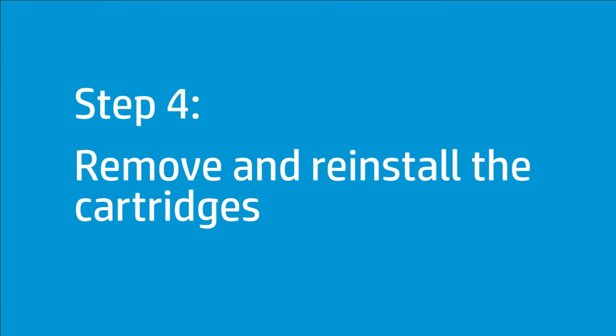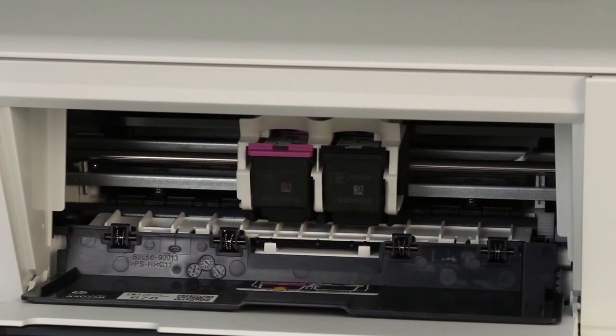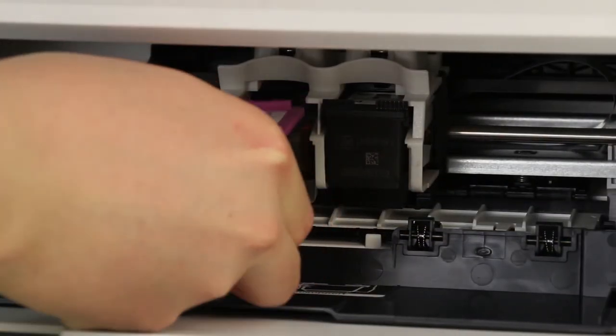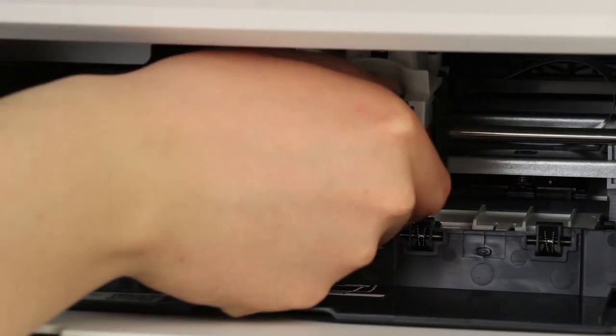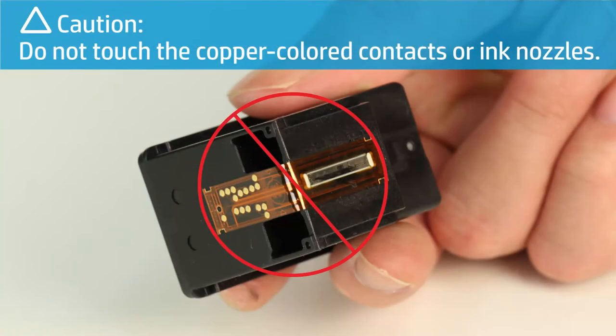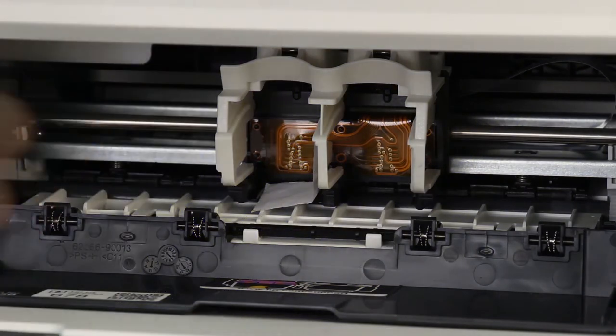Improper placement or installation of the cartridges can cause a carriage jam error. Follow these steps to remove and reinstall the cartridges. Open the cartridge access door — the cartridge moves to the center of the printer. Wait until the printer is idle and silent before continuing. Press down on the cartridge to release it, then pull the cartridge out to remove it from its slot. Do this for each cartridge. Do not touch the copper-colored contacts or ink nozzles. Use a flashlight to check for and remove any obstructions under and around the carriage.